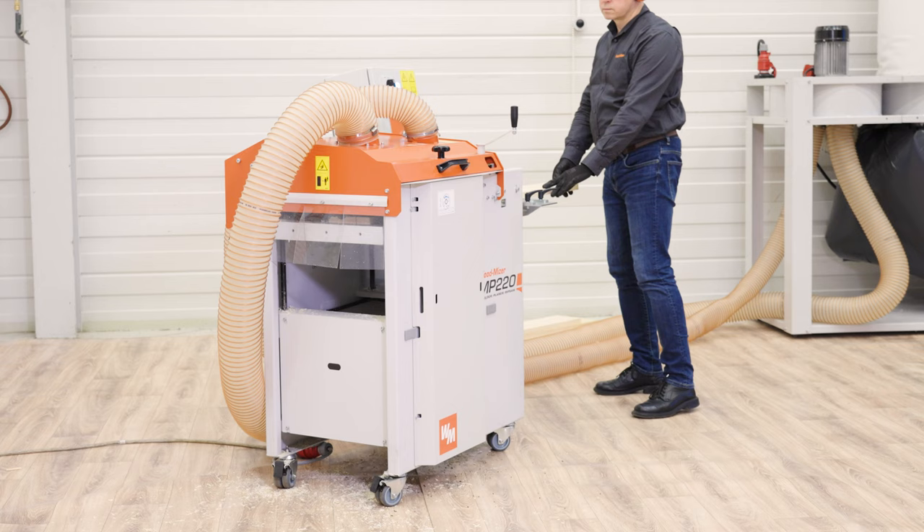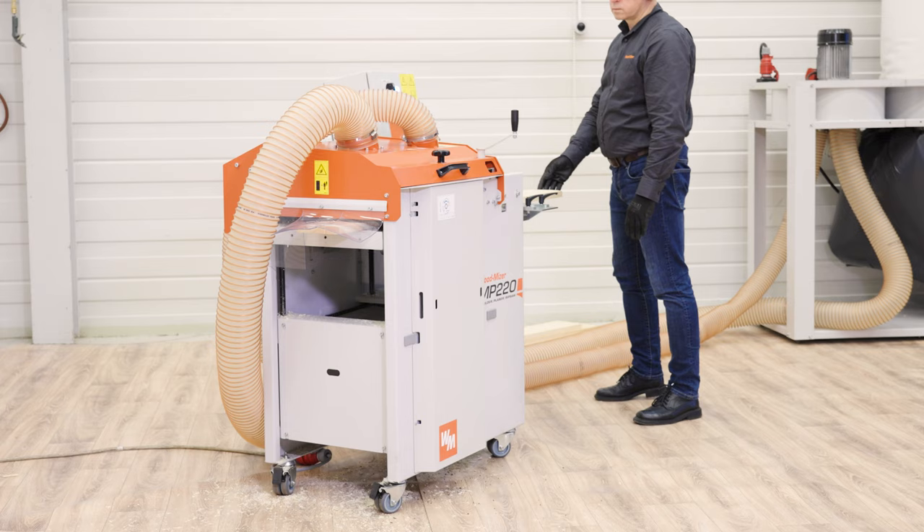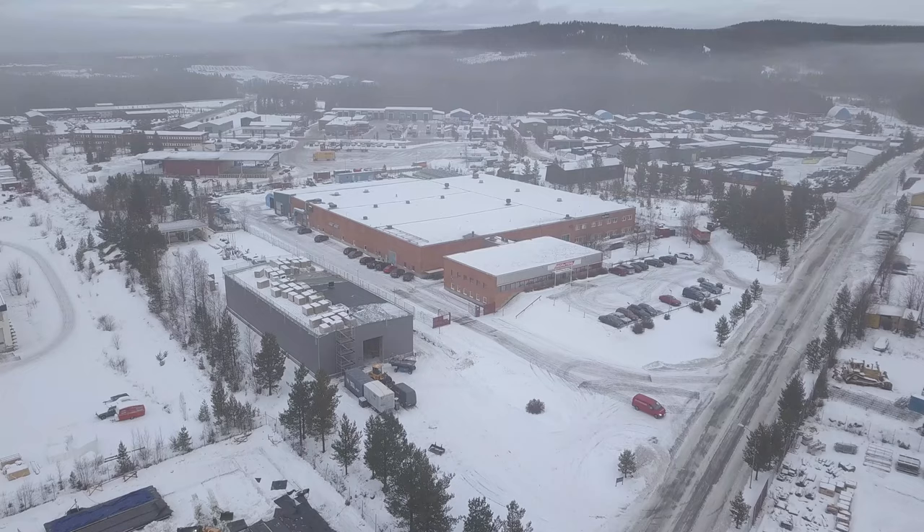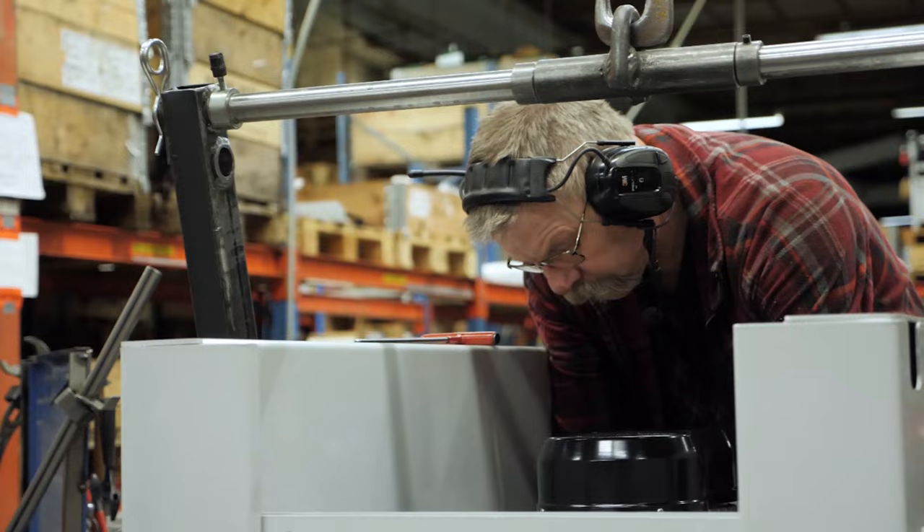As the unit is relatively lightweight, you can position it anywhere around your workshop without much effort. This machine has been known to the woodworking world since the 1990s. It used to be manufactured by a Swedish company, which is now a part of the Wood-Mizer family.